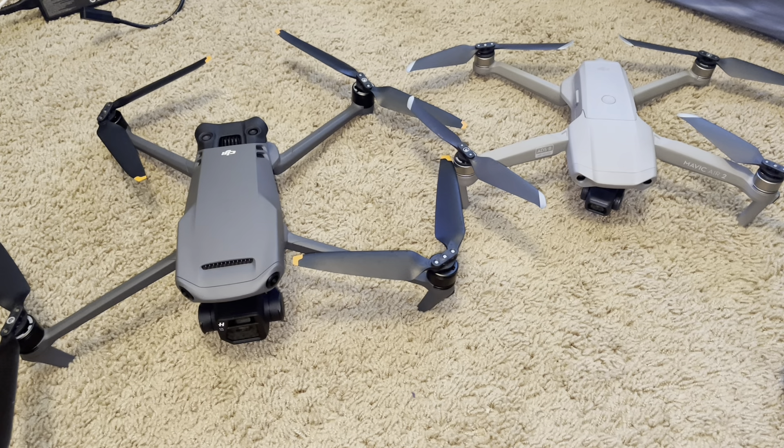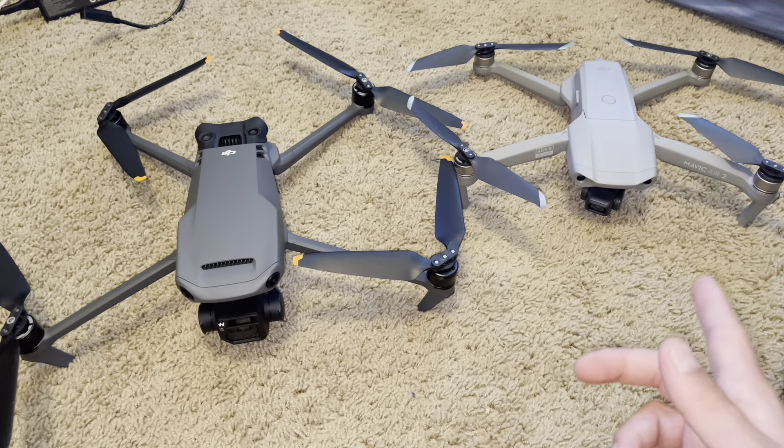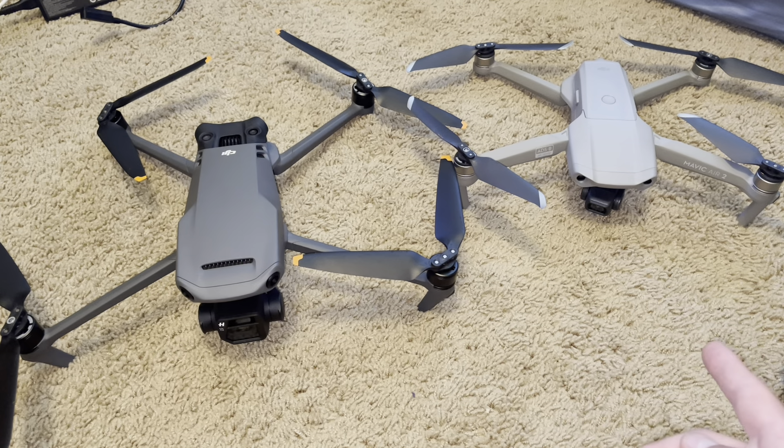Now for speed — again, bigger drone is faster. The Mavic 3 can get up to about 45 to 50 miles an hour, while the Air 2 can get to about 40 to 45 miles an hour. So the speeds are relatively close, but the Mavic 3 is just bigger and therefore faster.